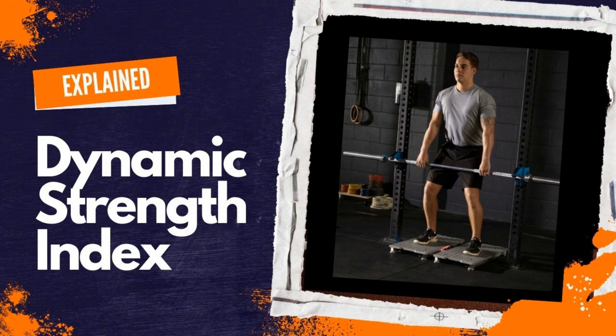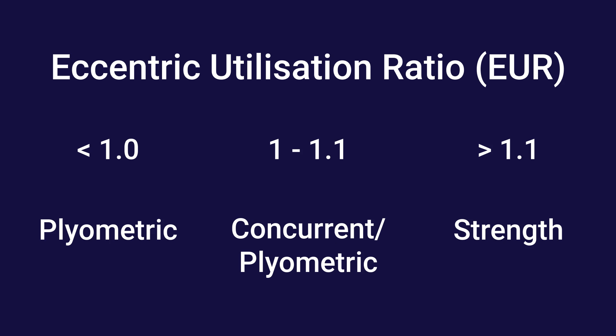This is very much like the dynamic strength index, whereby we look at counter-movement jump performance compared to the isometric mid-thigh pull — I have a video in this series explaining that. With the eccentric utilization ratio: if you're above 1.1, it suggests you're performing well with your stretch shortening cycle, so perhaps focus more on strength training to build capacity. If your EUR is less than 1 — meaning you're performing better in your squat jump than your counter-movement jump — you probably want to include a plyometric focus in training, because you have a stronger base foundation shown through the squat jump but aren't transferring it with the stretch shortening cycle. So you want to work on those plyometric explosive capacities.